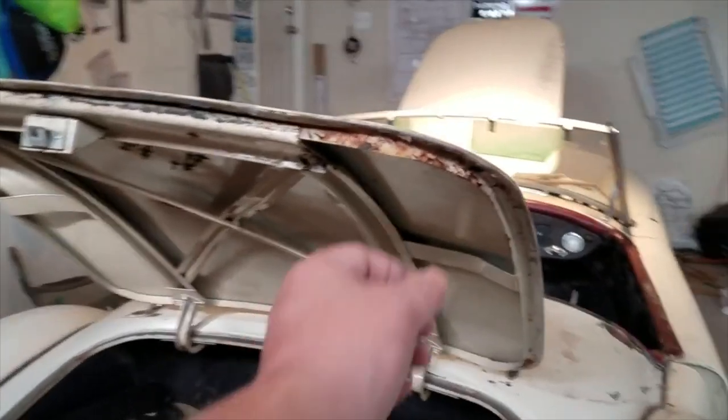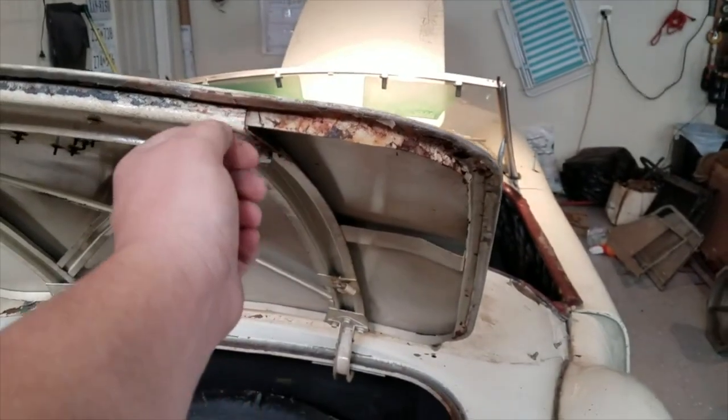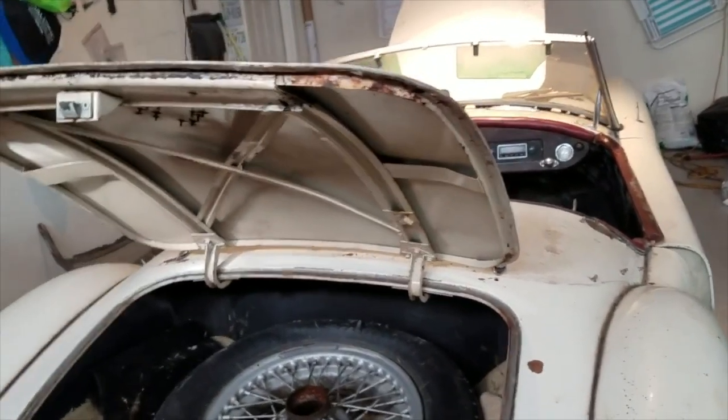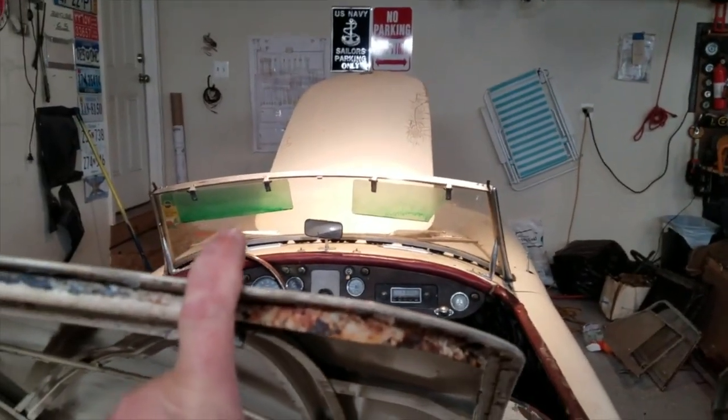The seals were more or less shot too. Pretty much everything I've done to the car so far has come at a price — I have to buy seals, plus paint, plus everything. Structurally, this deck lid didn't look too bad. It was in pretty good shape.